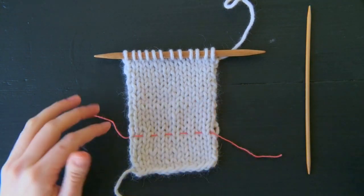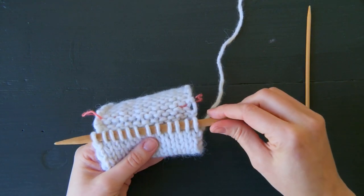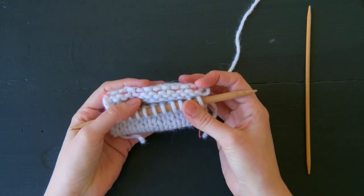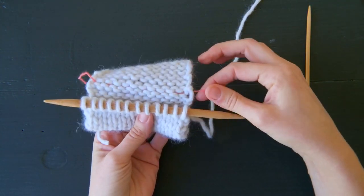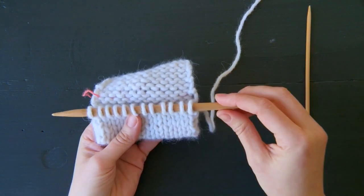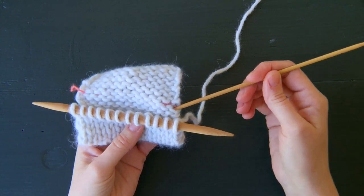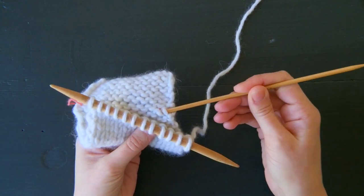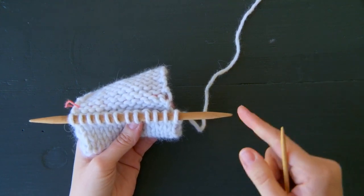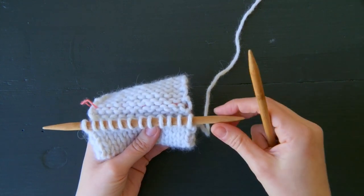I have my swatch, I have my guideline, and I'm ready to make a hem. I'm going to fold my fabric, very similar to how we did when making a hem along a cast-on edge. This time you have to orient it a little differently because there's extra fabric. Just make sure that you have your guideline — your row of stitches — directly behind your live stitches. Another option is to just pick them up as you go using the tip of your left needle, and that's what I'm going to do for this hem.